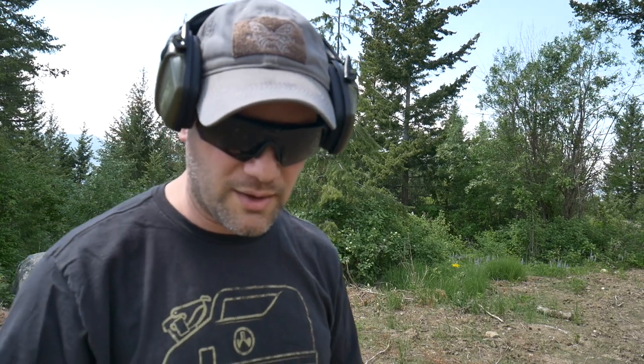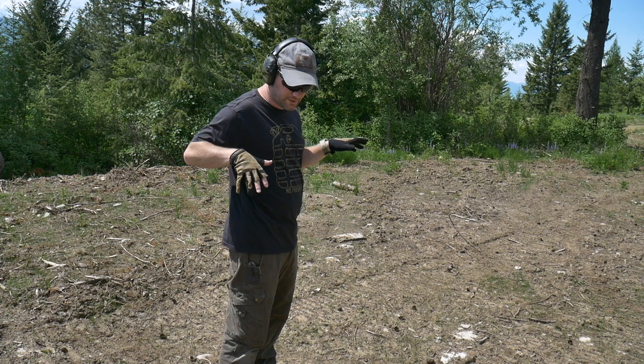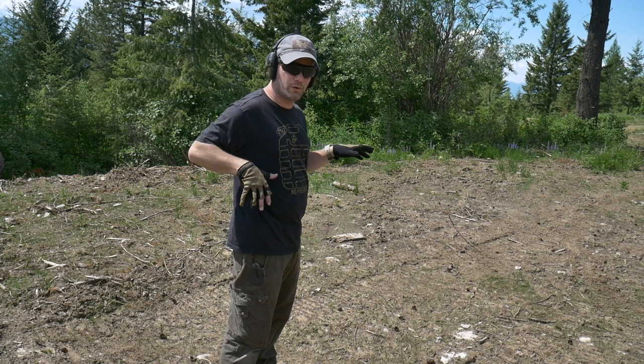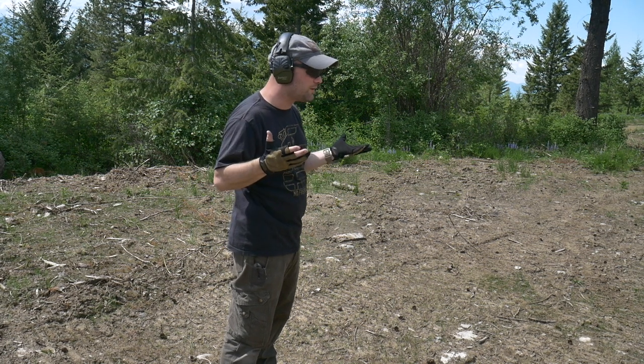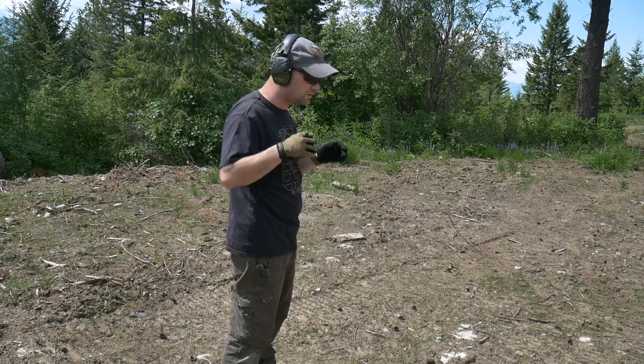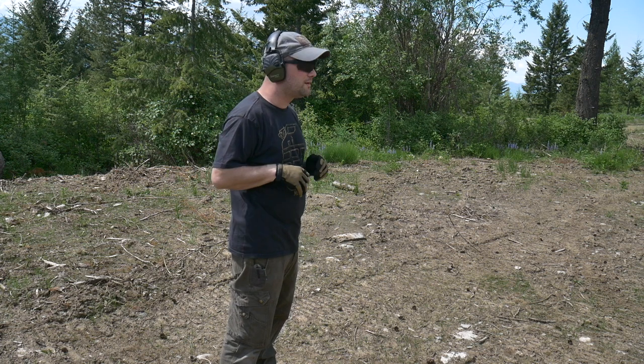With that said, it's an interesting concept and I appreciate that they're trying it. The retention seems pretty good when it's on. I'm out at the property so I'm going to fire off a couple rounds and see how it works. The M&P Shield has one round in the chamber with the safety on, so I'll have to disengage the safety to fire. I'm going to go slow — I'm not a quick draw person and I haven't really tested this thing out much.